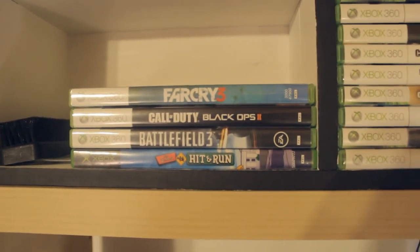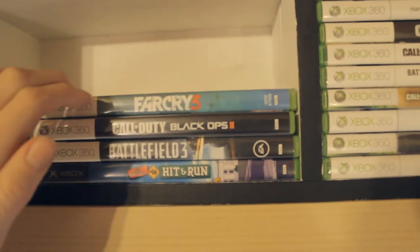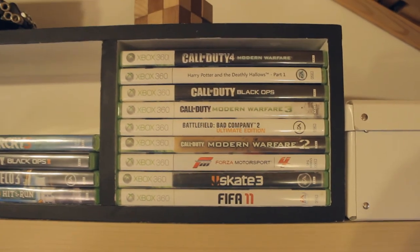So anyway, speaking of games, I can go ahead and show you my games over here. These three right here are the main ones I'm currently playing the most — we got Battlefield, Black Ops 2, and Far Cry 3. And next to that we got of course all of my other games. You can just kind of see that for yourself, I don't really need to name them all.